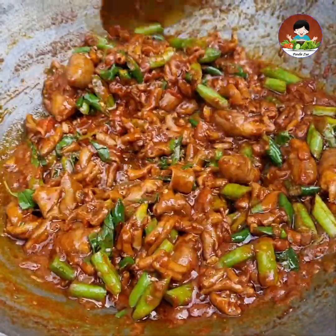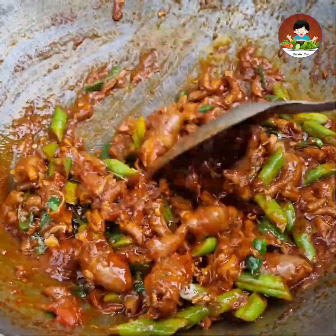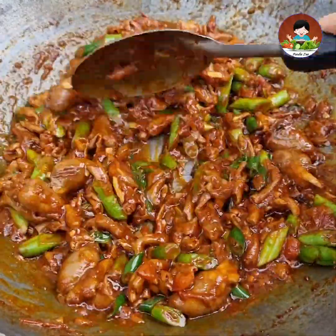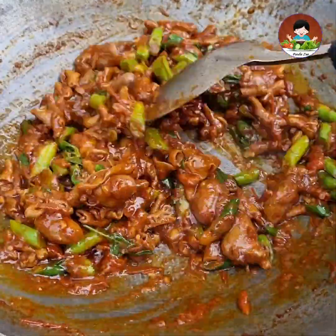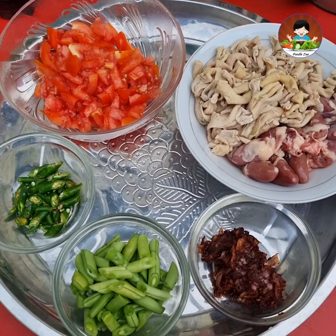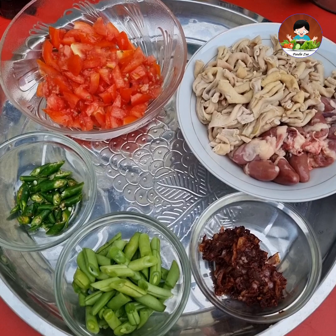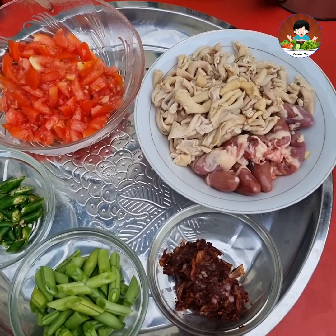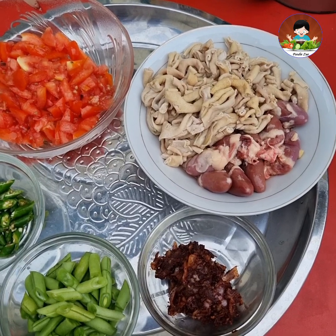Hello everyone. I will tell you how to do a little bit on the leaves. You will see that the leaves will be on the leaves. It will be out of the leaves and leaves on the leaves.